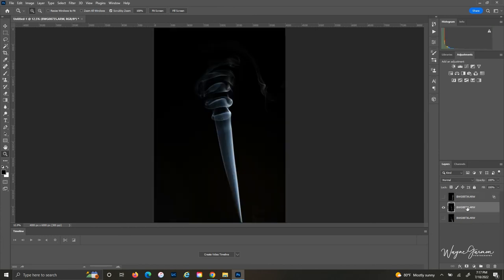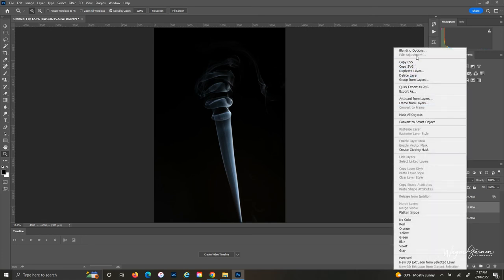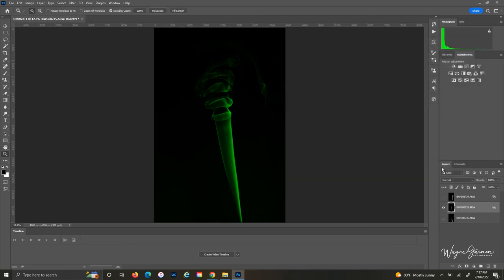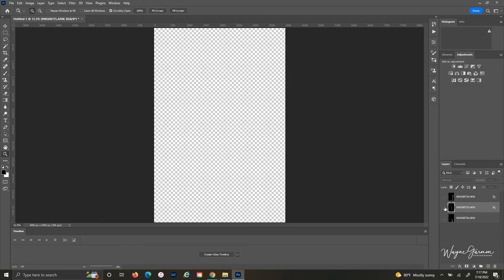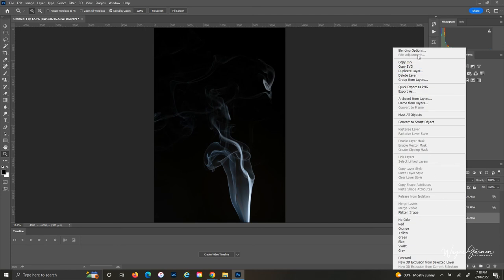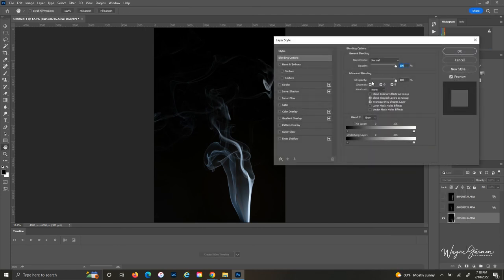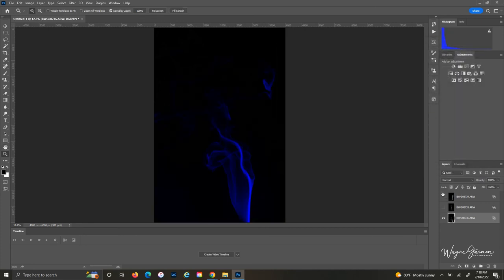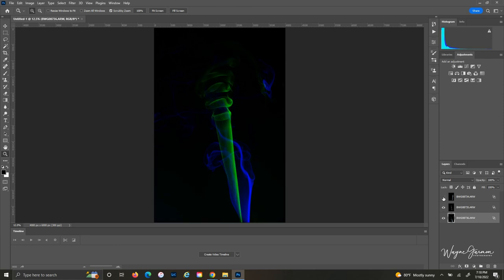Uncheck the visibility of your first layer, check the visibility of your second layer, make sure it's selected, right-click, go to Blending Options, and uncheck red and blue. Hit okay. Turn off the visibility of your second layer, turn on the visibility of your third layer, make sure it's selected, right-click, go to Blending Options, and uncheck red and green. Hit okay.